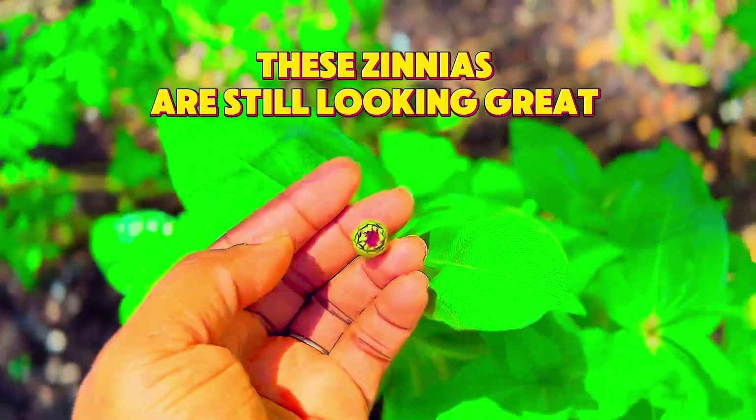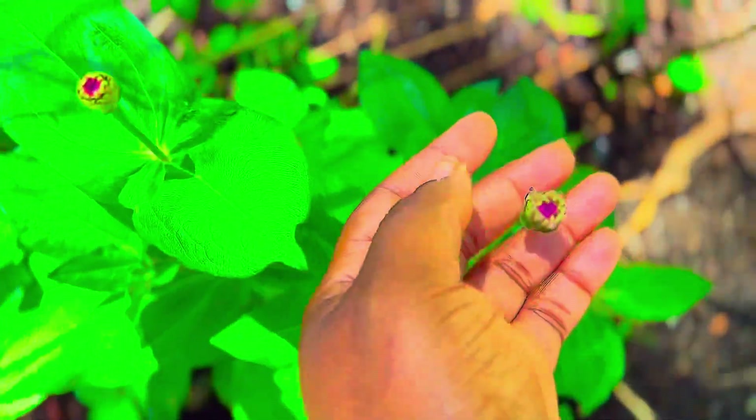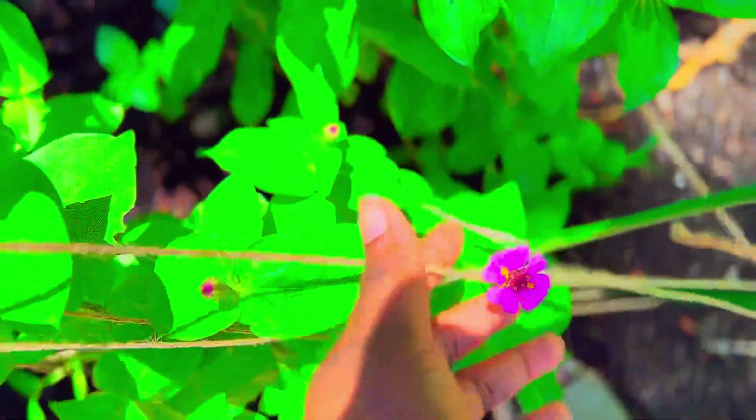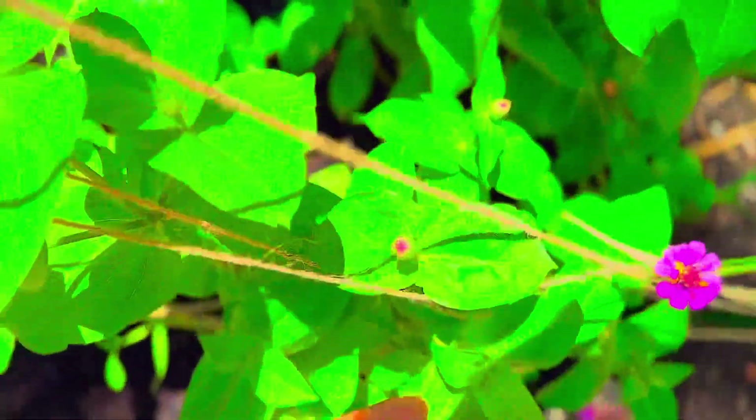This will cause the corn to be pollinated and it will start to develop corn kernels. So that's how you do it. Good luck to everyone and hopefully you found this video very helpful to you in your garden.